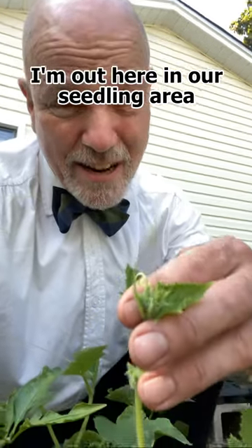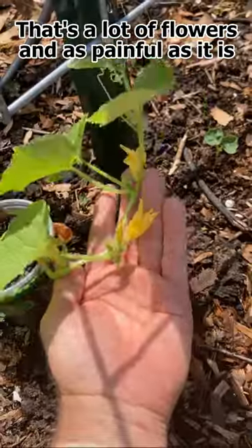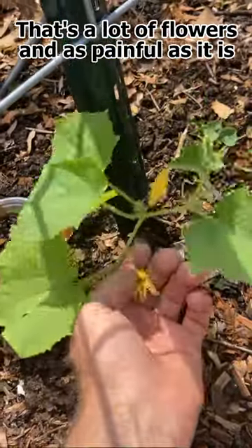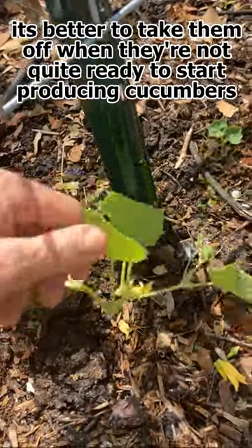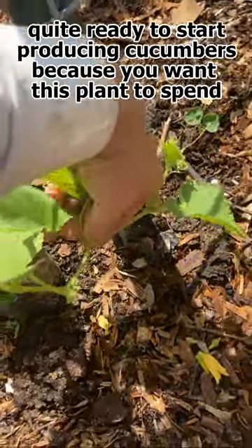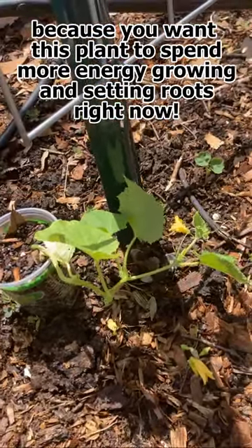I'm out here in our seedling area, and notice I have a cucumber that already has flowers. That's a lot of flowers, and as painful as it is, it's best to take them off when they're not quite ready to start producing cucumbers, because you want this plant to spend more energy growing and setting roots right now.